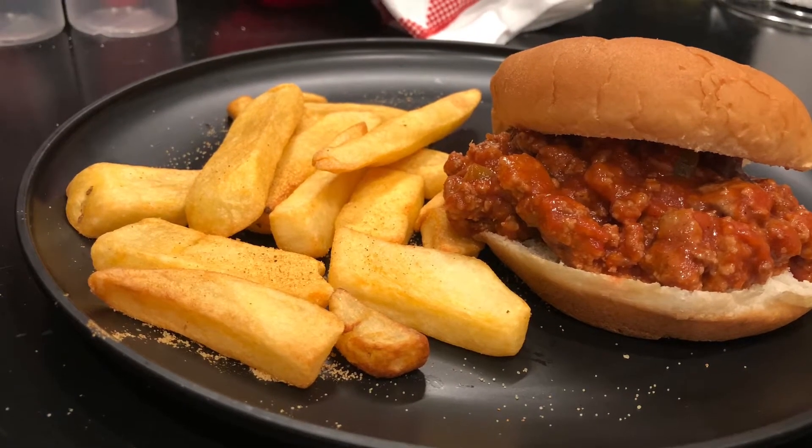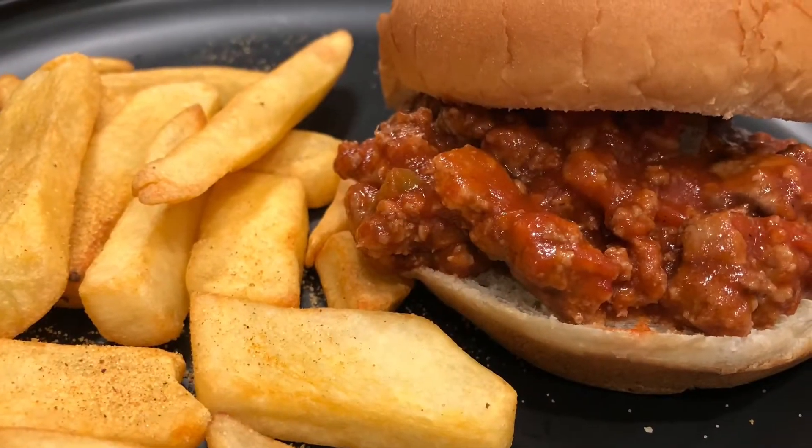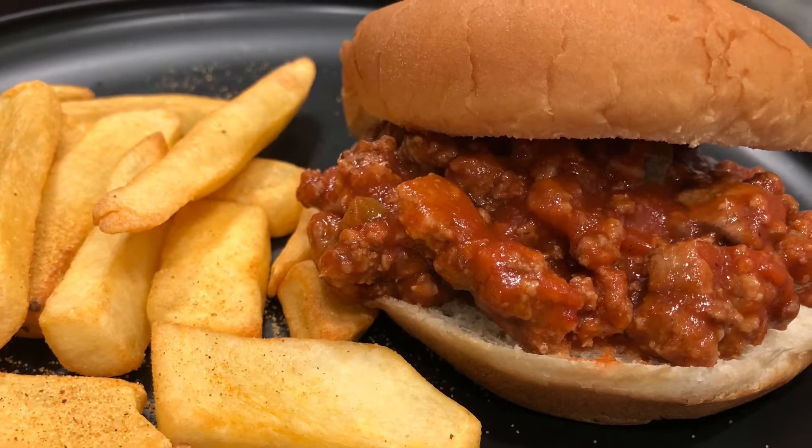Hello, welcome to Easy Eatery! Today is Throwback Thursday and we are playing tribute to the Manwich, or the Sloppy Joe. Let's get started.